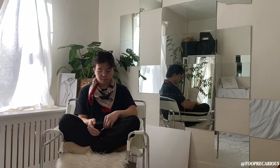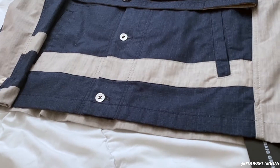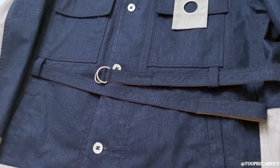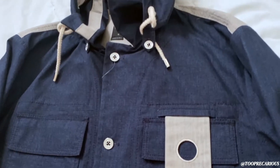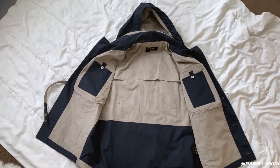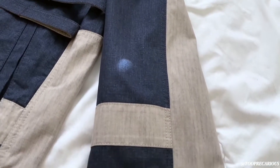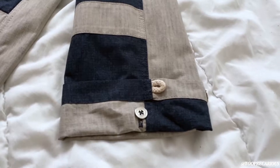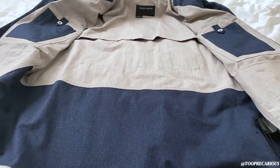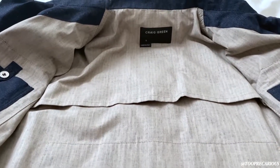Let's talk a little bit about the material. This is 100% cotton, made in Italy, with a button front, detachable belt, belt loops, and a detachable hood. It's a two-tone design with lightweight construction, classic collar, front button fastening, long sleeves, belted waist, two side slit pockets, and no lining — as with most Craig Green jackets.